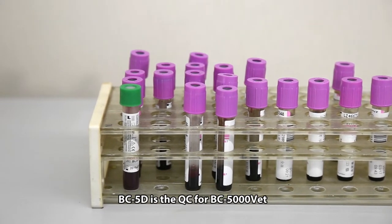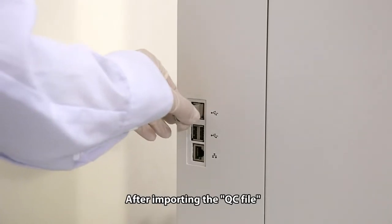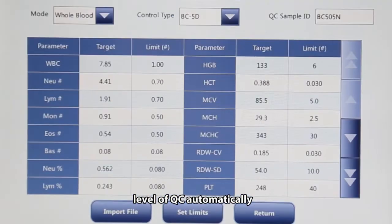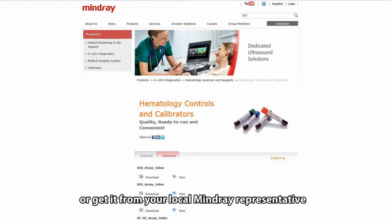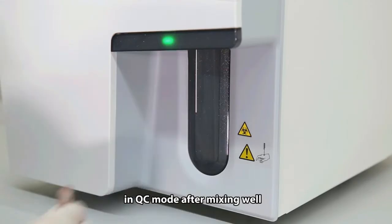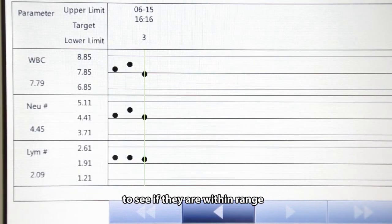BC 5D is the QC material for BC 5000 VET. Its shelf life is 3 months, but you have to use it within 14 days after it's opened. After importing the QC file, BC 5000 VET can load the target value, lot number, expiration date, and level of QC automatically. You can download the QC file from MindRay's website or get it from your local MindRay representative. You may also input the QC target value manually. Run the QC through the sample probe in QC mode after mixing well, and review the QC results in the LJ QC graph to see if they are within range.